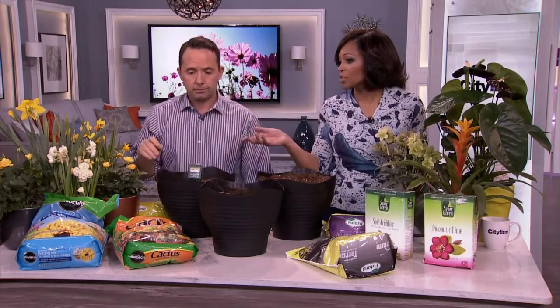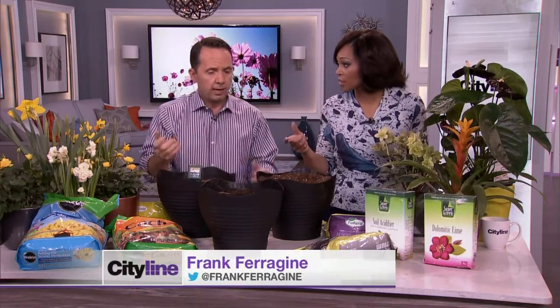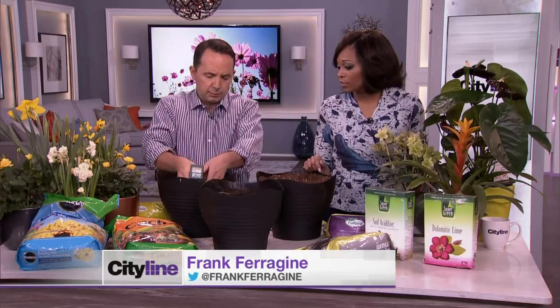A lot of us are just like, 'soil, who cares?' But it is going to make a difference. The key is — this here is peat moss, and this is loam. So if you look at that peat moss — no, loam is not another word for manure. This comes from a peat bog. It's actually just broken-down wood.